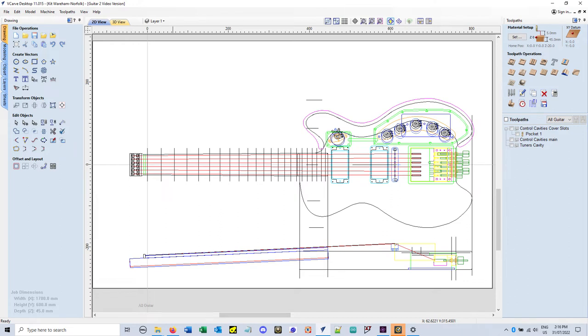The software I'm using here is VCarve from Vectric, which is intended for designing pieces to be made on a CNC router, so you do the drawing and then generate the instructions for the machine directly in the same software. Several layers of drawing built up while I was doing this design, and as you can see there's a fair bit of complexity in the tuners and the body cutouts needed to fit the tuners and fit all the controls and everything else.